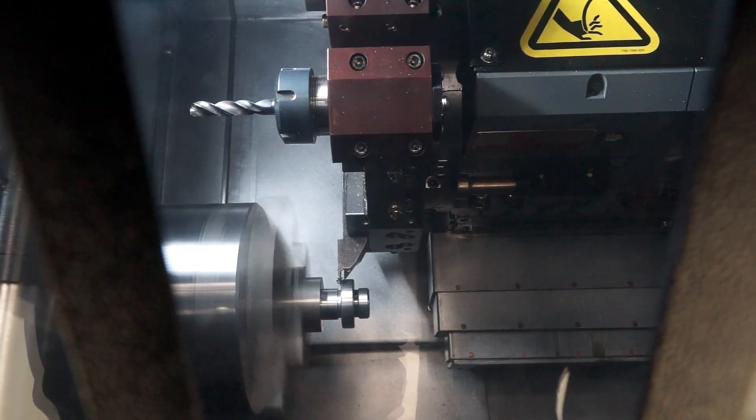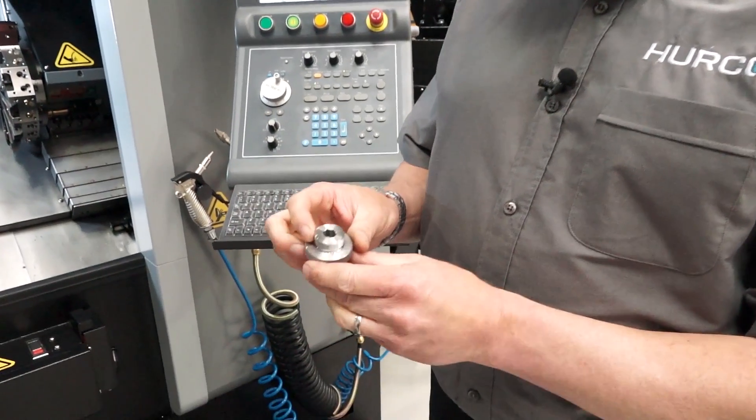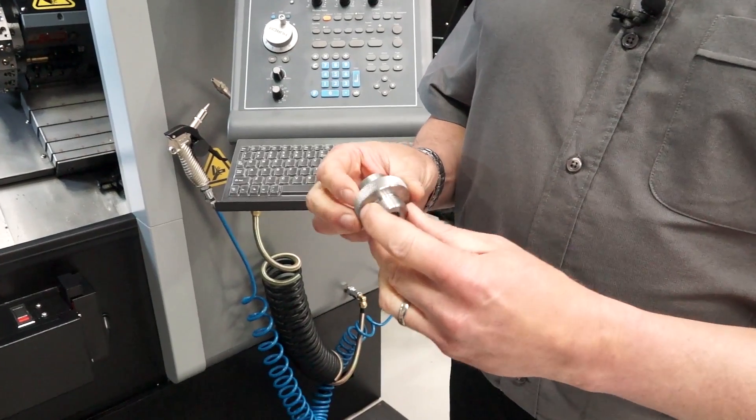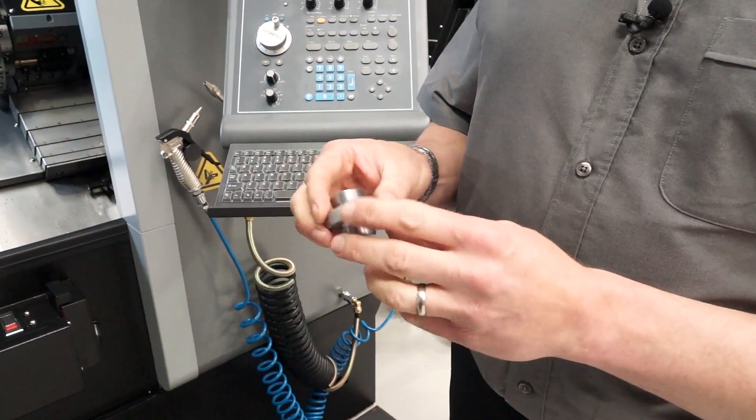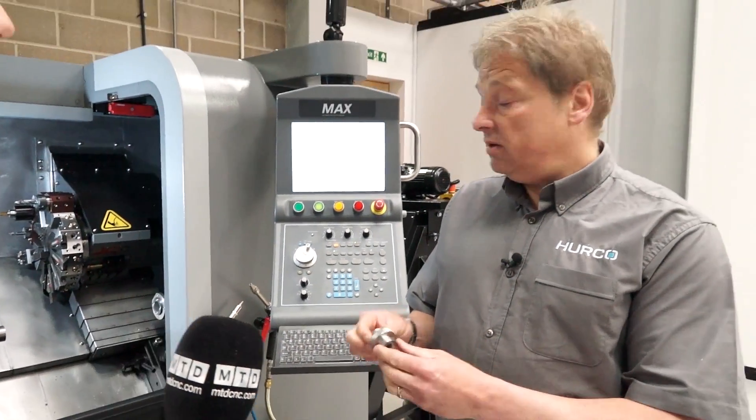So what are you making on this TM6 today Andy? Today we're just making a mild steel component that includes knurling and broaching, threading on both ends, parted off and face grooving. So all made on this one TM6 lathe. Thank you.